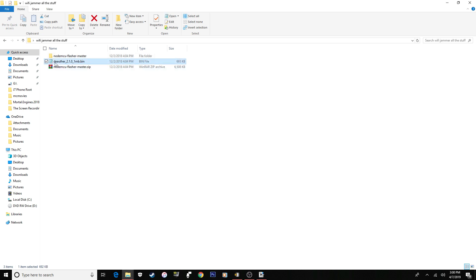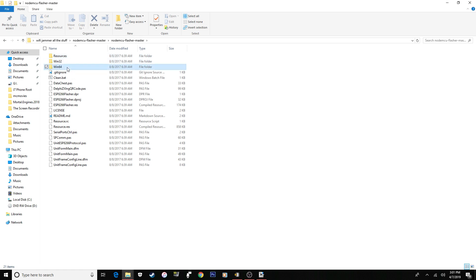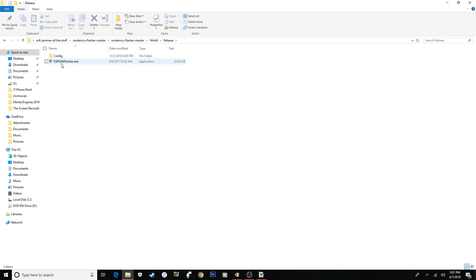The programs you'll need are linked in the description. You need the bin file, which is what gets downloaded onto the chip, and the flash tool, which allows you to download it onto the chip. Plug your chip in using a micro USB cable into your computer, just like you'd plug in any USB.